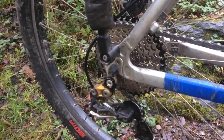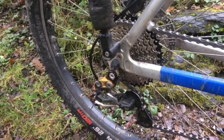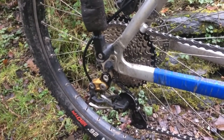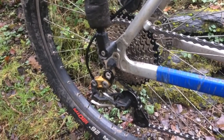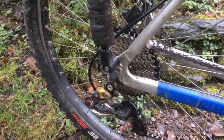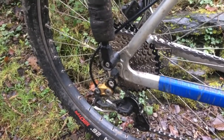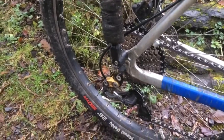You'll probably need one of these — a rear derailleur hanger extender. You can get a branded one for about £10 or a Chinese knockoff for about £3, and either would do the job. But yeah, happy days — thanks for watching!